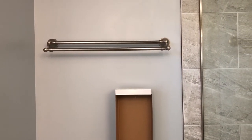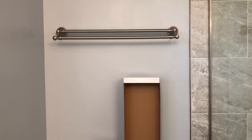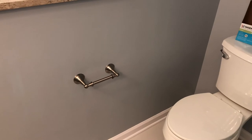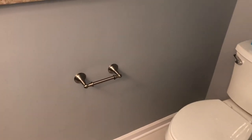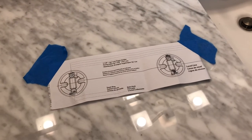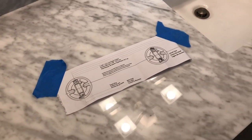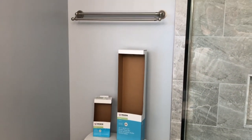I would not recommend the Delta shower bars or toilet paper holders. Their new system of holding the springs or clips into the wall is absolute garbage — they break. I broke three out of four and had to patch my drywall. The Moen still uses the old system, gives you a template, easy to drill into the wall, and easy to install.